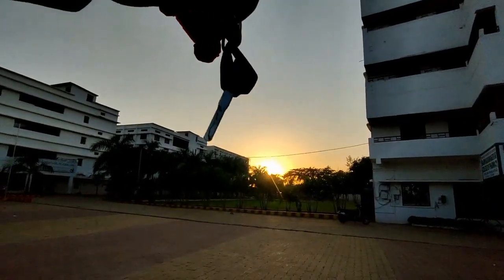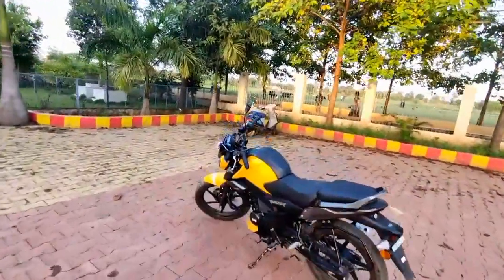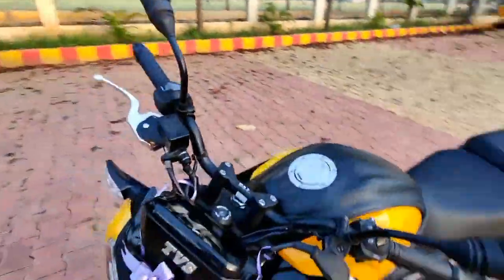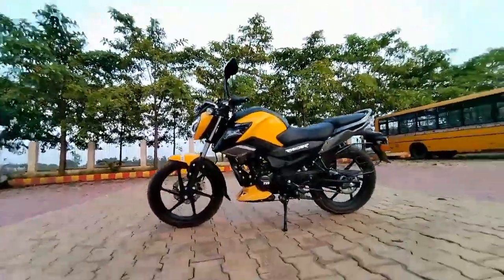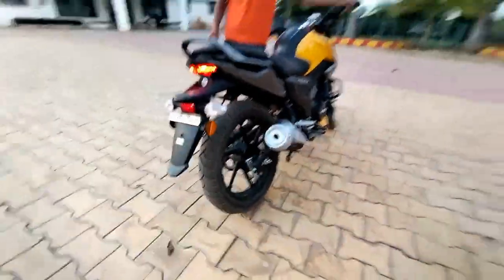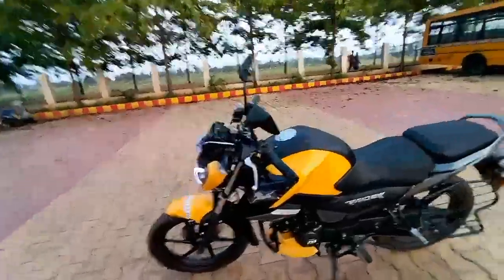Here is our TVS Rider 125. It looks very good — very dangerous looking. Just to tell you about the color: this bike is available in 4 colors — red, black, blue, and yellow. We have the yellow color here. The yellow color is very highlighted. Regarding gears, it is one down and four up, so five gears total.